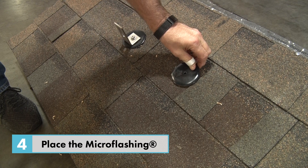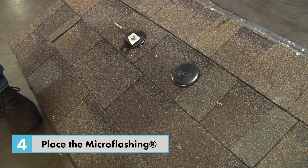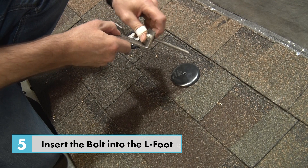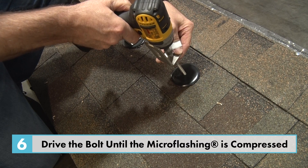Place the micro flashing over the pilot hole. Insert the quick bolt through the L-foot and into the hole in the micro flashing, and confirm that it is lined up with the pilot hole.